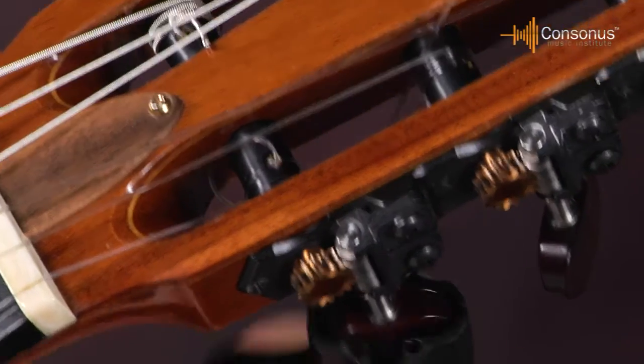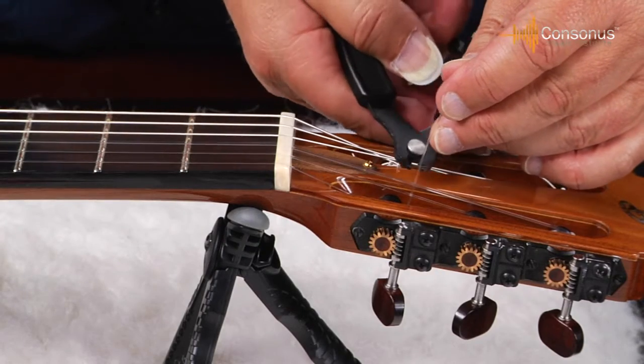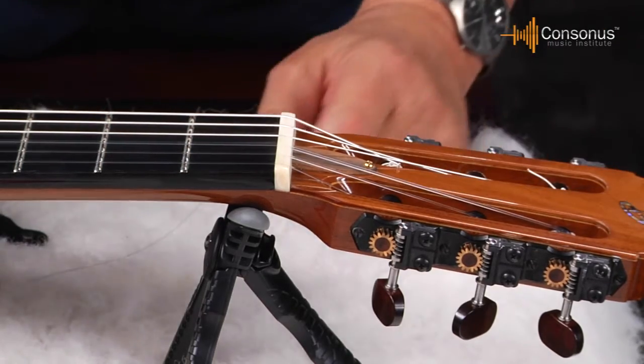I can get the string up to pitch, then take my wire cutters and cut off the excess string right here. Just snip that off. Leave enough so it doesn't slip back through the hole.